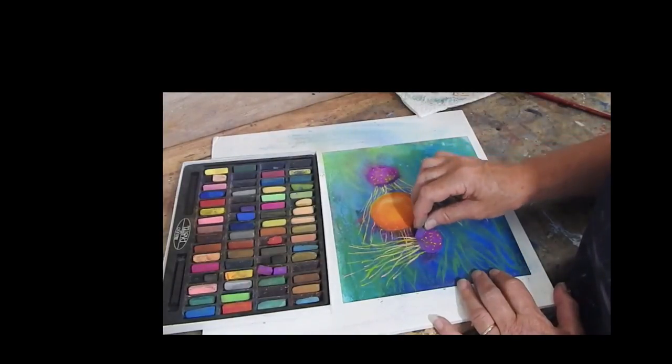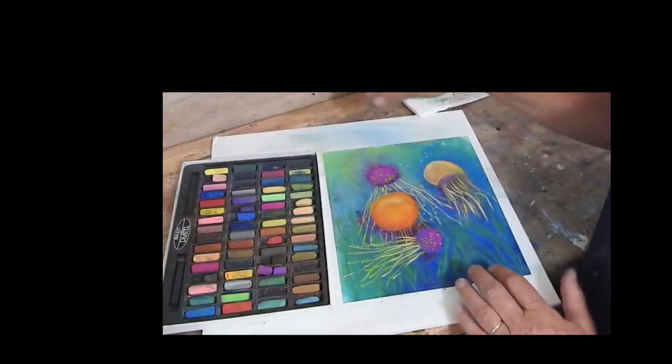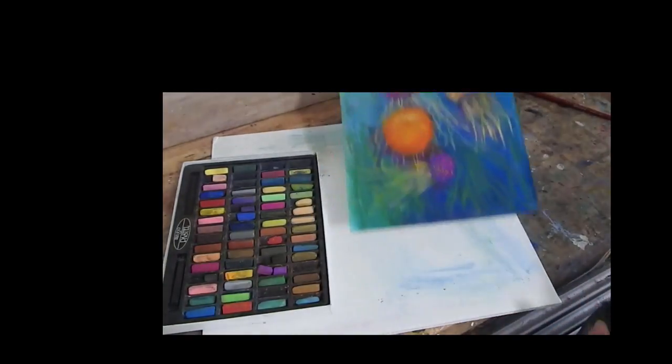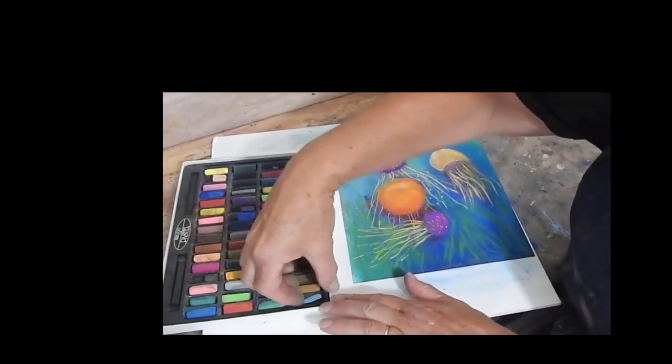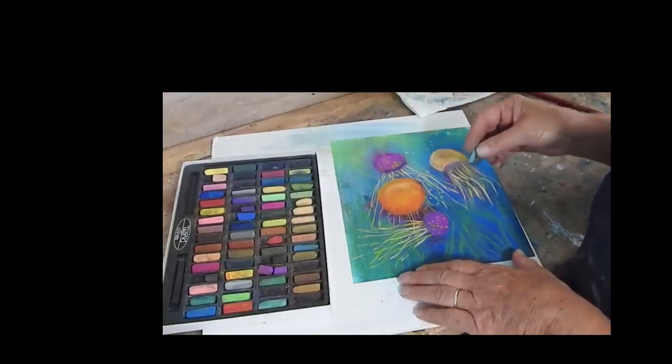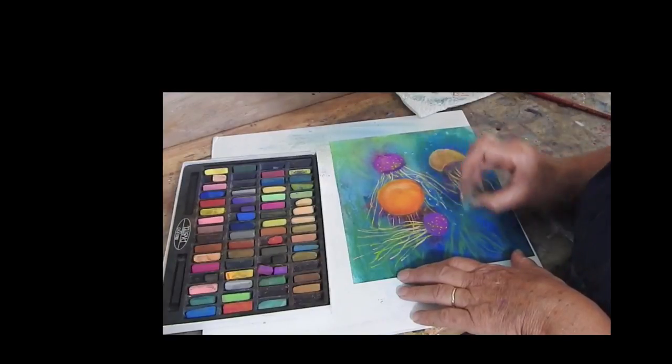So just like using a more expensive one, you can shade, you can get vibrant colour. You can make small, delicate objects like the bubbles.